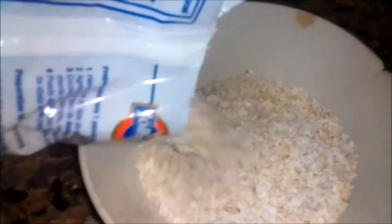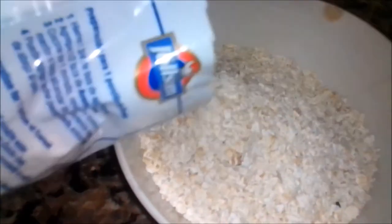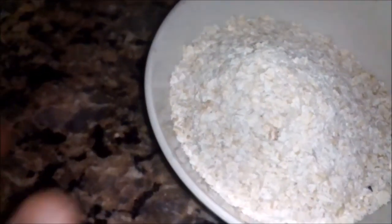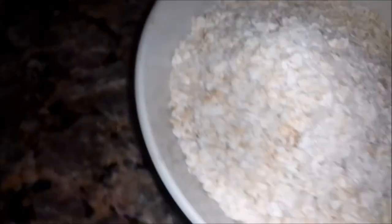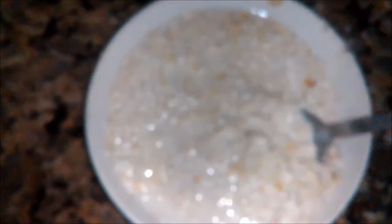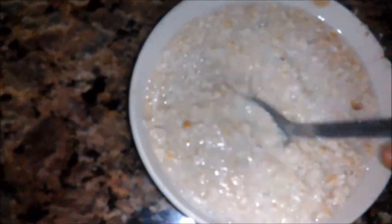Hi everybody, welcome again to another episode of Fish Keeping Jamaica. This video should have been shared a few weeks ago when I did live fish food, but I keep getting this wrong so I opted to try again. Here is what I have — some oatmeal — and I'm going to be cooking a small amount just to show you what I'm doing.